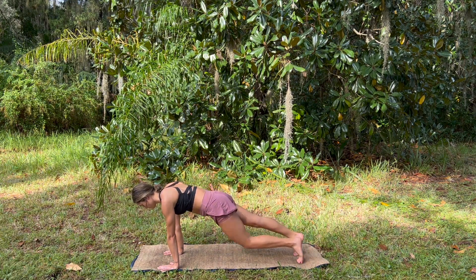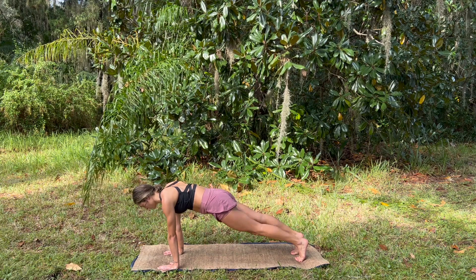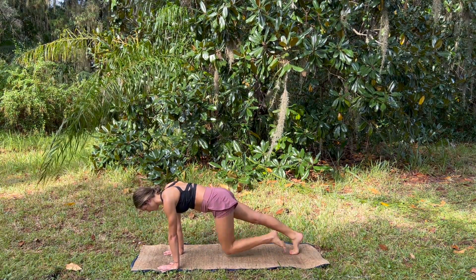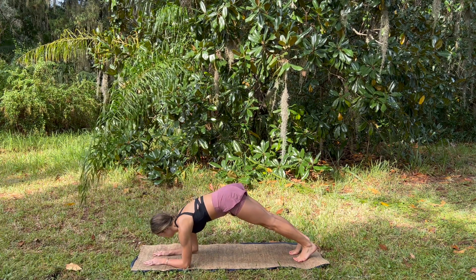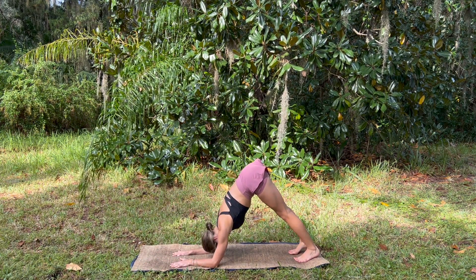Take the knee to each elbow about four times, really round through the shoulders, suck the navel into the spine, even out both sides, and then release down onto the forearms, coming into dolphin.